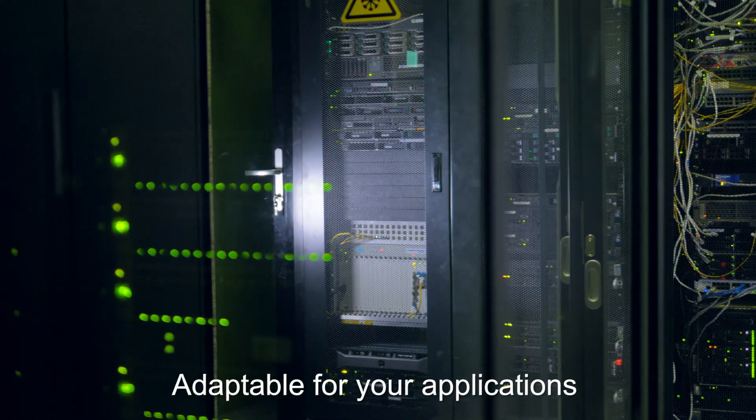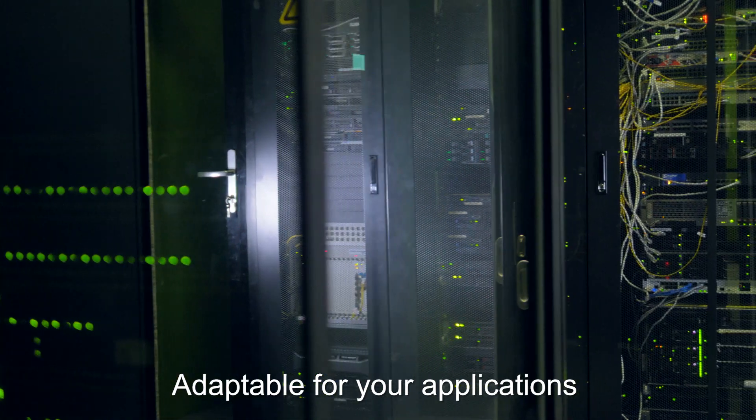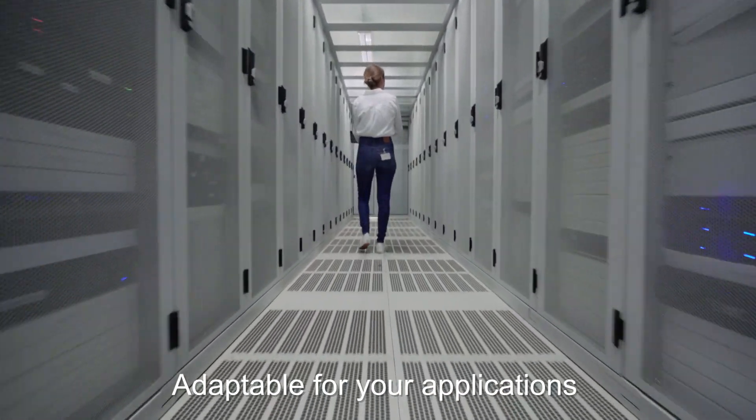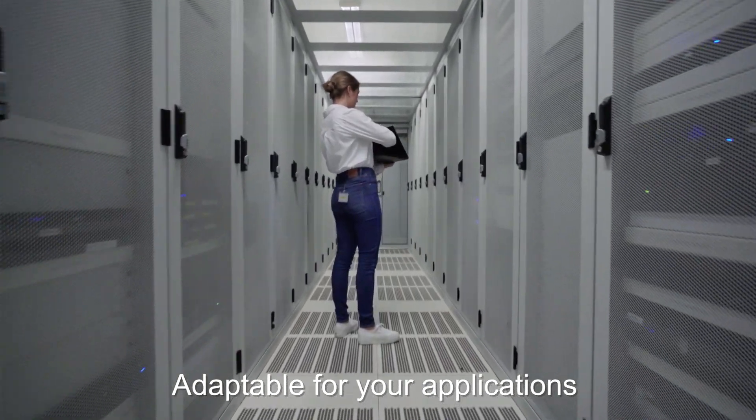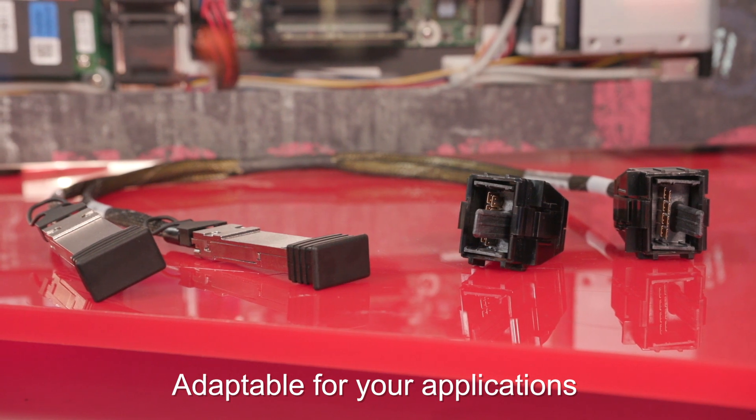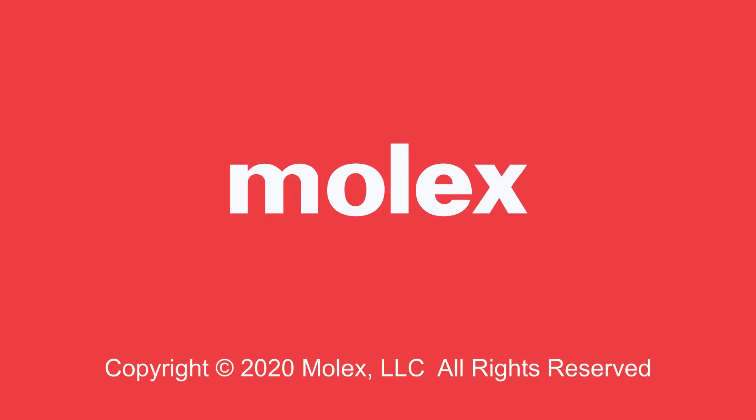The key applications for this project and platform are really data centers and co-locations — anywhere where you have a rack that needs to take servers. The key takeaway with cable is that the sky is kind of the limit; we can mix and match as it makes sense for your application. These open platforms are providing a new vehicle for Molex to collaborate with our customers. We're excited to work with you.